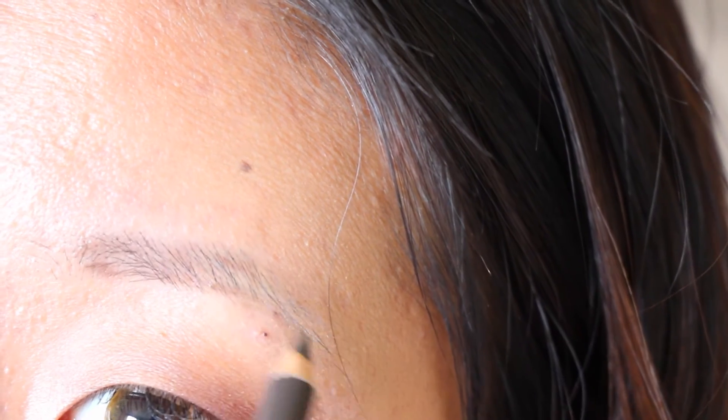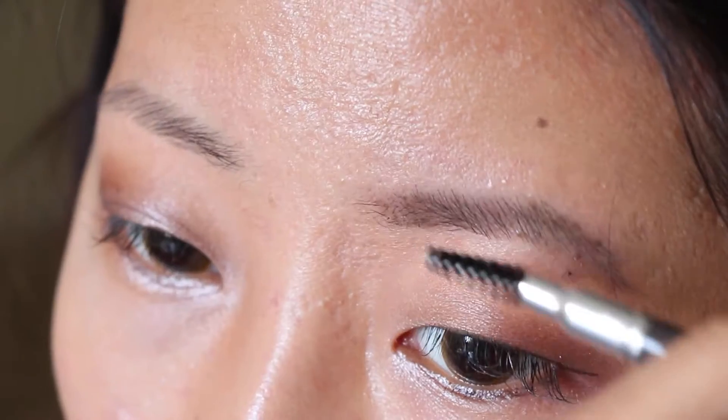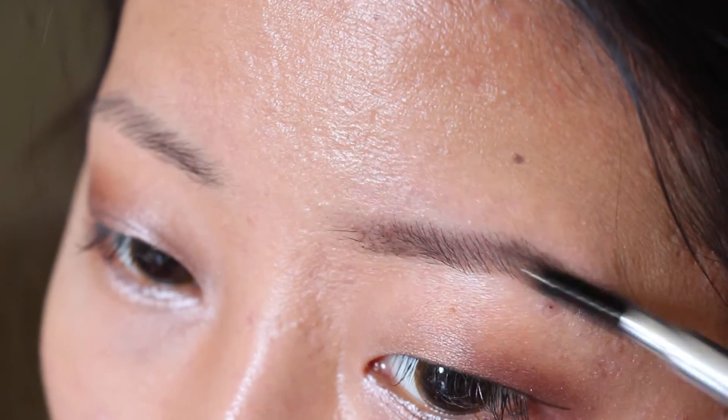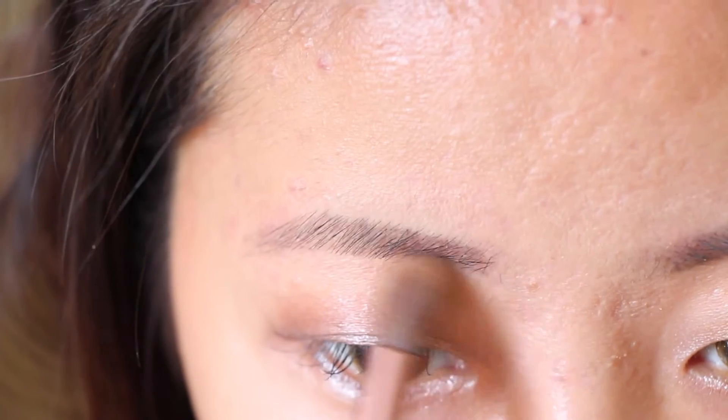I have finally got my brows trimmed and shaped. Using this dark brown brow pencil, I'm going to underline my brows first and then start drawing little strokes that kind of represent hair. Then I use my brow brush to blend everything together. I'm getting the lightest colour in this palette to highlight my brow bones.